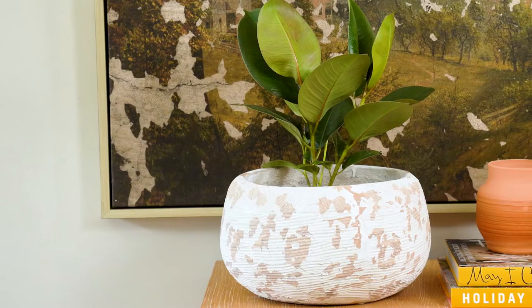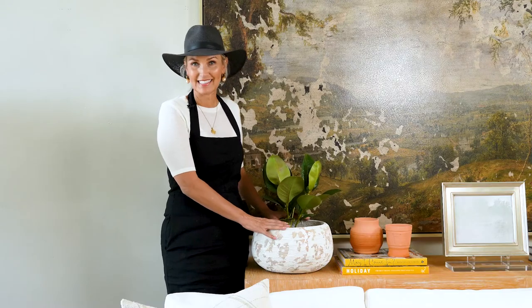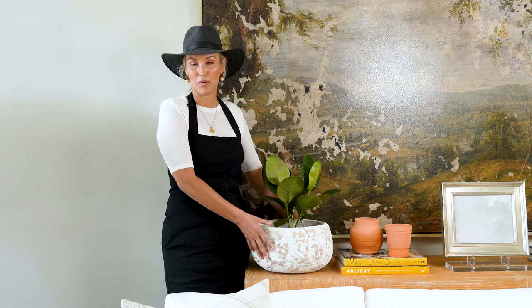I'm here with our Calista fiber cement pot. We're seven inches high, 12 inches in diameter, and it can fit any type of house plant. You can put this on your kitchen island, it can go on a console, looks great everywhere, even on the front porch.